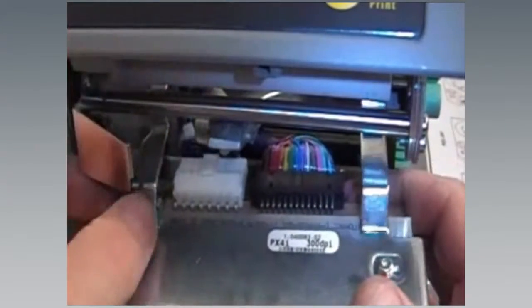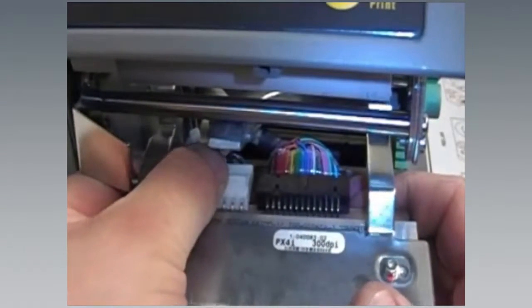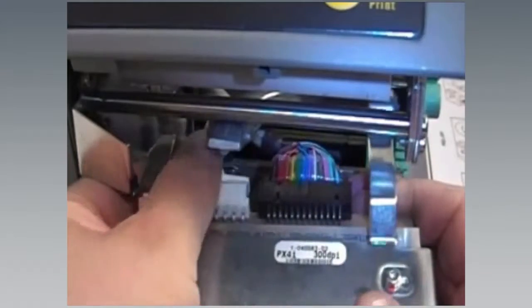The process for replacing the printhead is shown here. Further information can be found in the printer's user's guide.